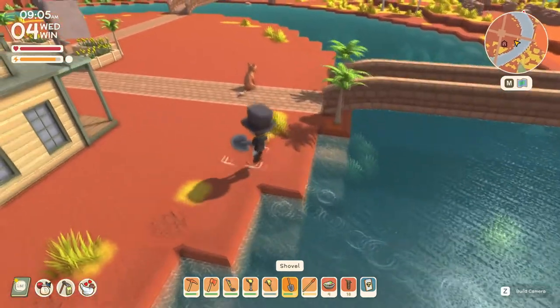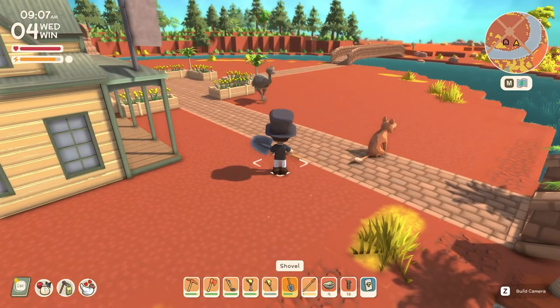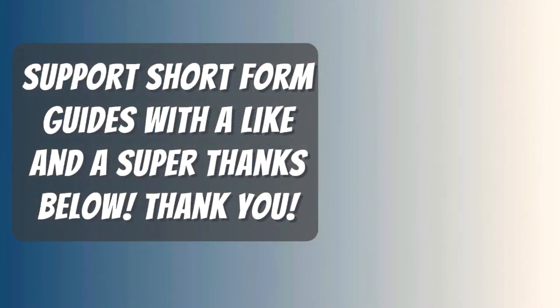If you're using a controller, there you go. If this video helped you, please like it. Thanks for watching, I hope my video helped you — if it did, please return the favor by leaving me a like and a comment.